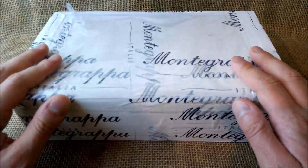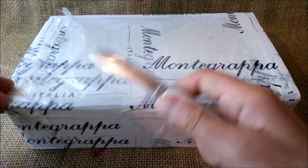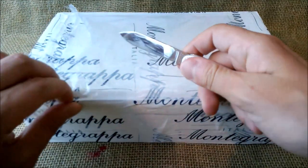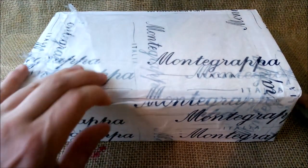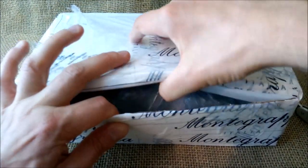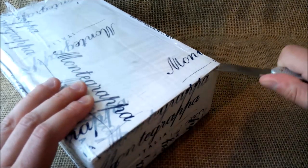Hi, welcome back to our YouTube channel. Today I'm going to do the unboxing of a new pen from Montegrappa. I received the pen today and as usual I waited until I got home to make the unboxing video, so lots of expectation to do this.